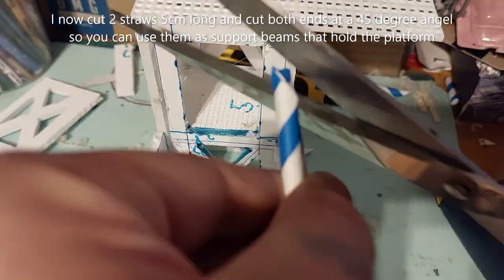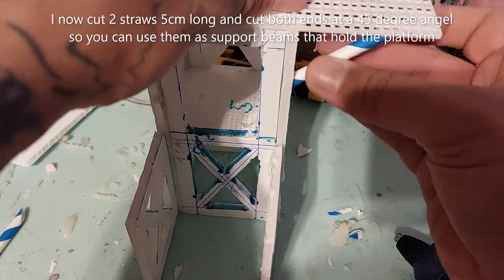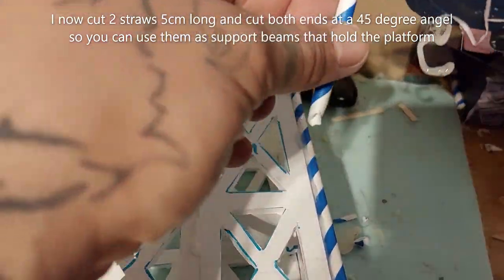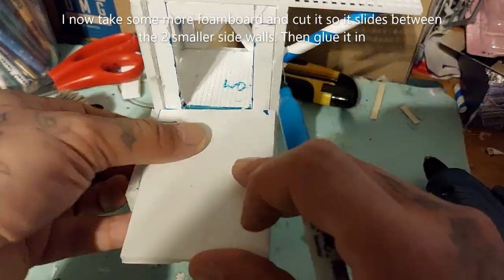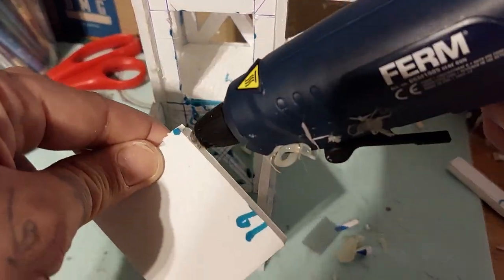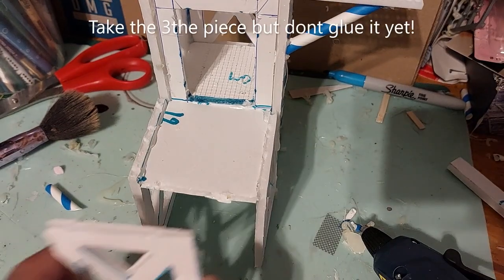I cut two drinking straws again, five centimeters long, and cut both ends at a 45 degree angle to use them as support beams to hold up the platform. I also take some more foam board, mark it out, and cut it so it slides nicely into those two sidewall pieces.